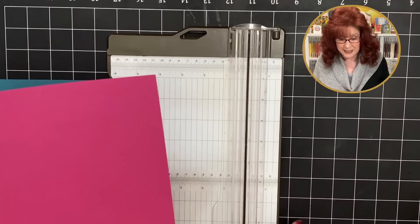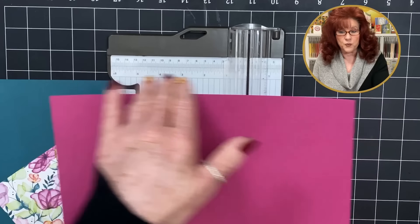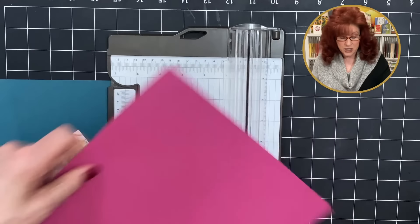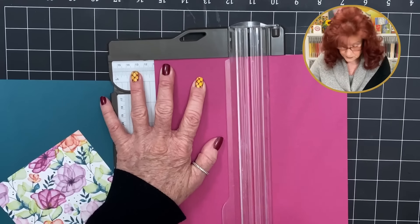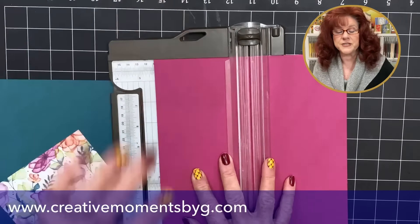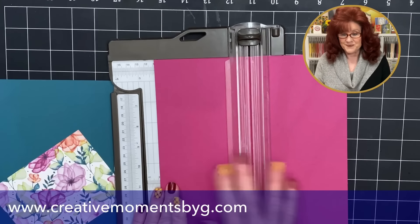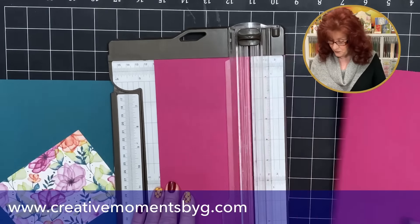The first way we're going to cut our cardstock to create a double Z fold. You need to decide what colors you want to use and what color you want your base card. I want my base card to be this beautiful berry burst. I'm going to bring in my trimmer and cut it to be 11 by four and a fourth. This is already 11, so I'm just going to cut the short side to four and a fourth.